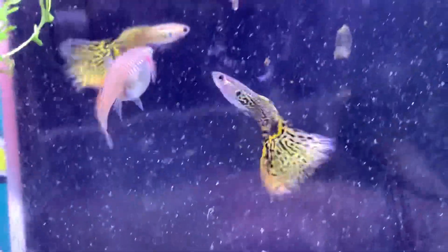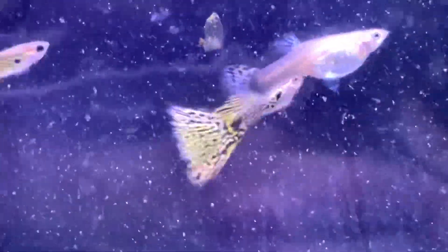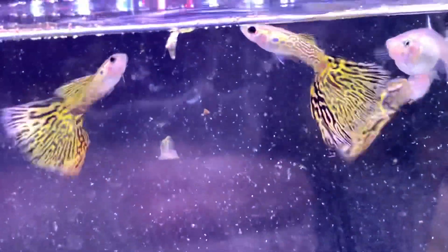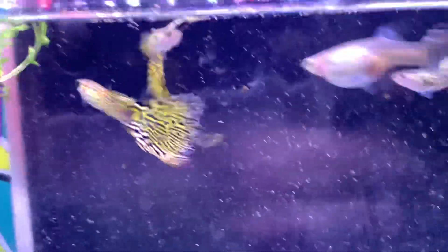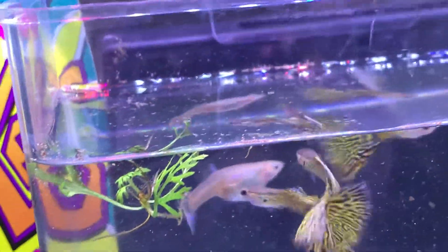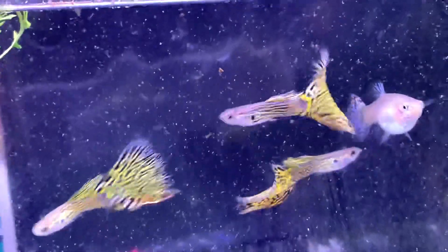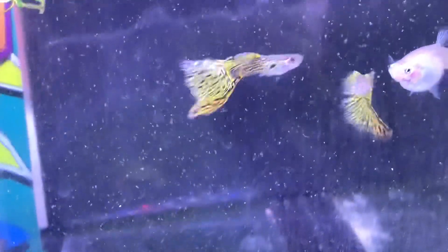So what I decided to do, to try to get around that, is I did the cross again — you use a yellow delta female and a red snakeskin. I'll show them next, because I might as well actually know what I'm talking about.